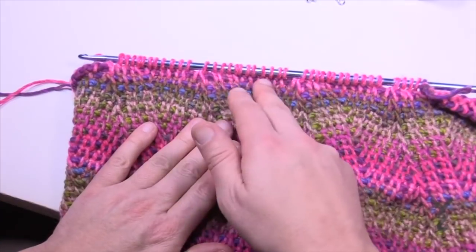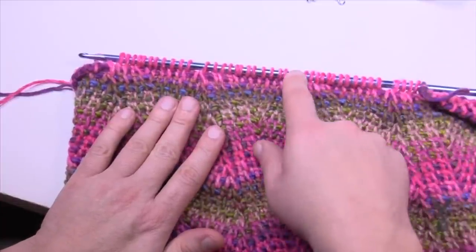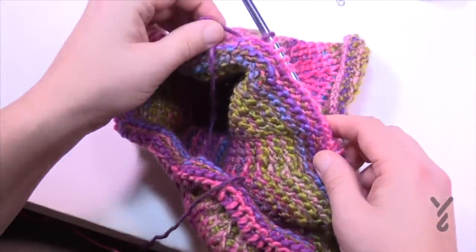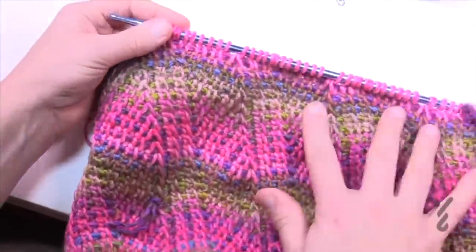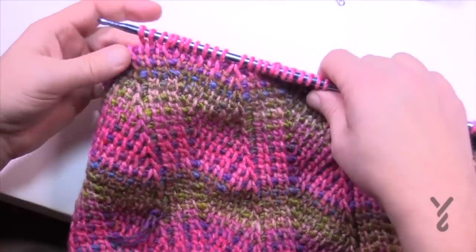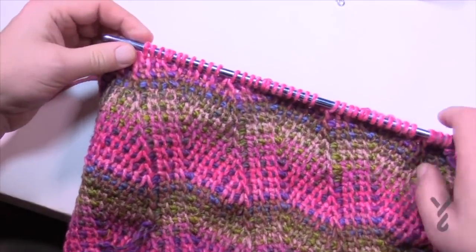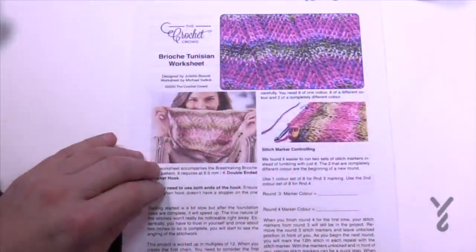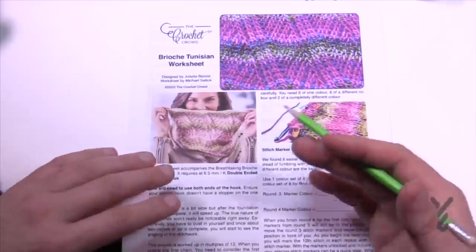In Tunisian, the forward pass collects the stitches and the return pass finishes them. Because this is a double-ended hook, the forward pass creates the stitches, and when we need to finish them, we just turn around the hook and yarn over and pull through two, two, two. You're always rotating in the same direction — left-handers go right, right-handers go left. The trick is that you don't want the yarn strands going to the balls to get tangled. You'll get into the habit of turning so the strands never get twisted. At TheCrochetCrowd.com we have a brioche Tunisian worksheet that matches this cowl.